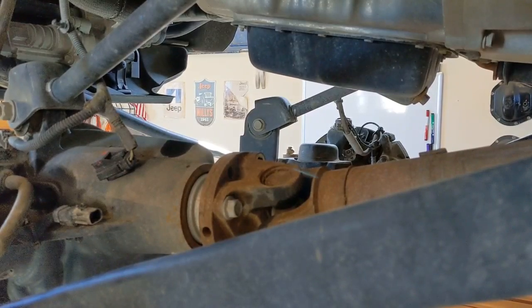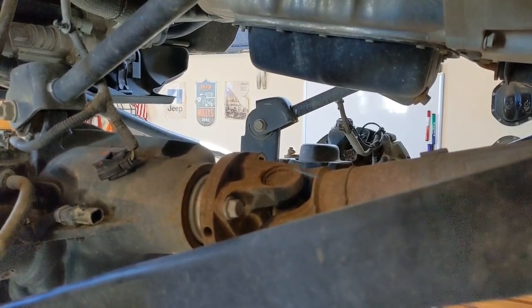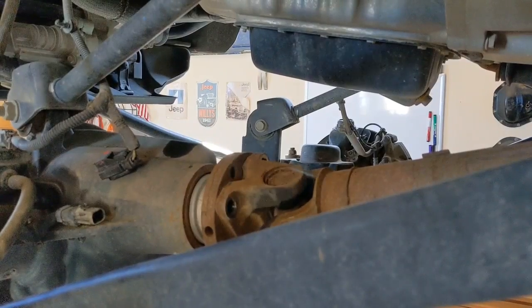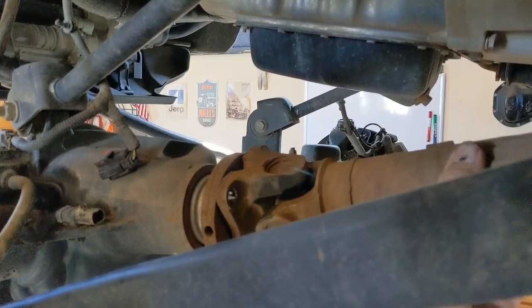When you go to take your drive shaft out, you're going to have to put it in four-wheel drive and rotate the drive shaft so you can access the bolts. You'll get two of them at a time. These are Loctited in there, so they're a little more difficult to get out. Once you get the bolts out, just get a light tap on the side of the yoke and then it comes out.